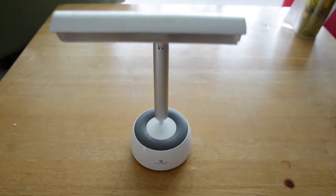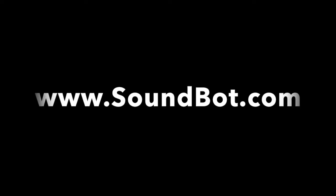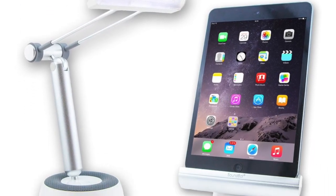Well guys, this has been the review of the SoundBot SB320, 3-in-1 portable Bluetooth speaker, LED desk lamp, and a tablet smartphone holder. Thank you guys so much for watching, definitely check out their website for this bit of technology, and I'll see you guys next time.